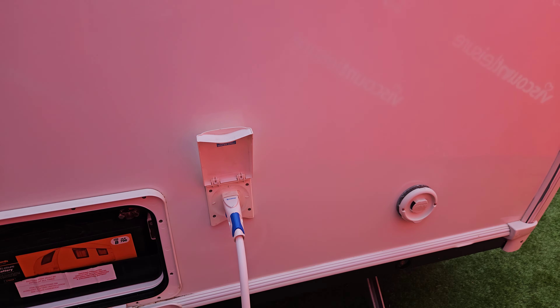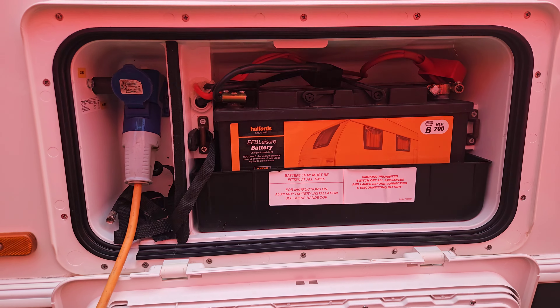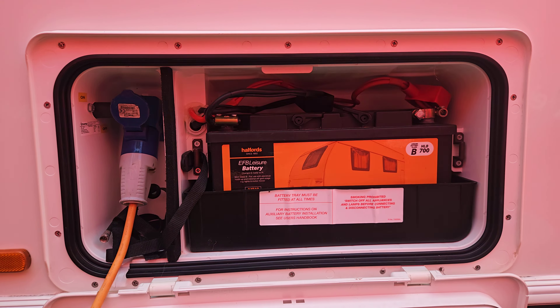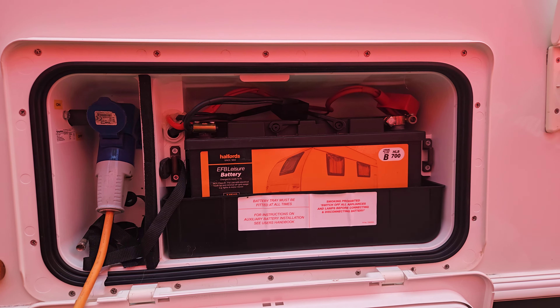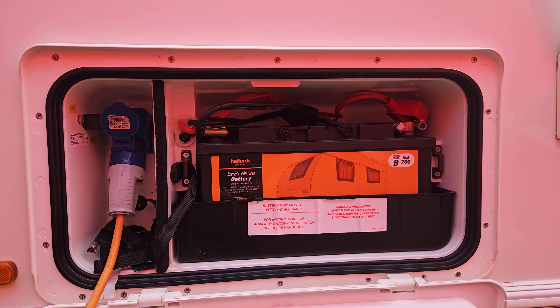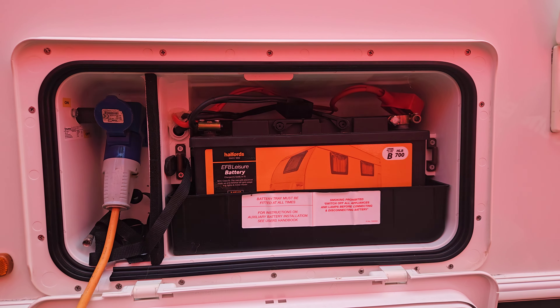From a power point of view, we've got two sides to this. We've got our leisure battery sitting over here providing the 12-volt side to the van, which runs the main panel, lights, water pump, fridge panel, and things like that. If we don't have mains power, the gas will then step in and run our boiler heating and fridge.